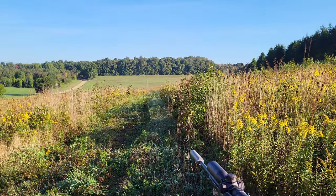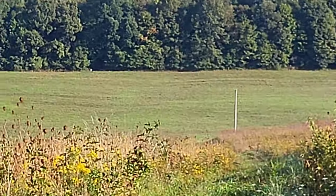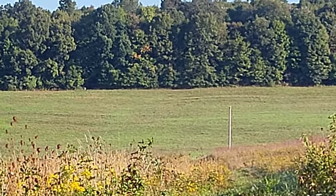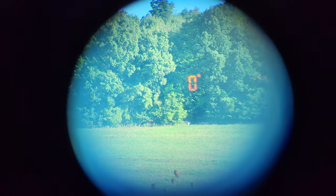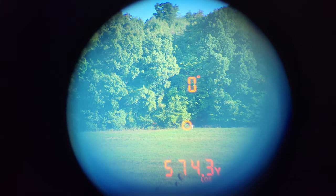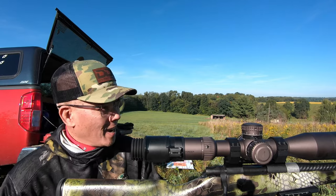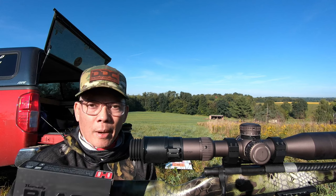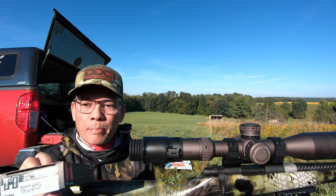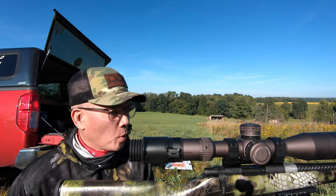Alright, let's go ahead and take a range to the tree line. I'm showing 574 yards. Alright folks, 574 yards — I've got four mils dialed. I'm gonna try to burn off some of this Hornady Black ammo; these are the 105 grain boat-tail hollow points.